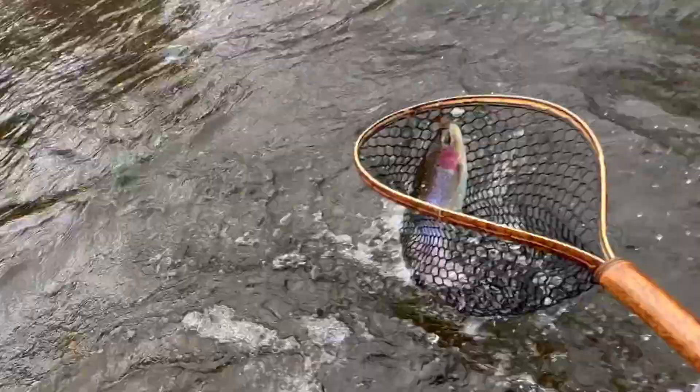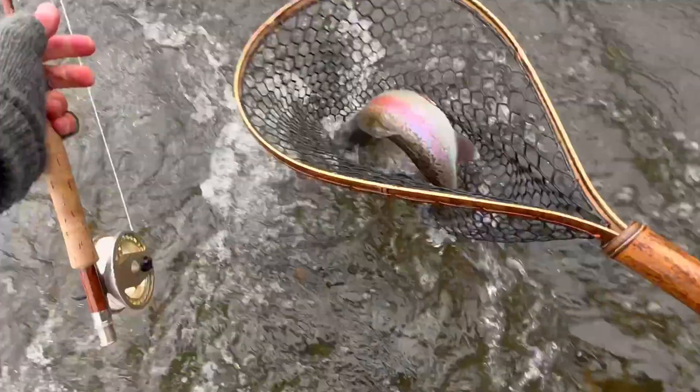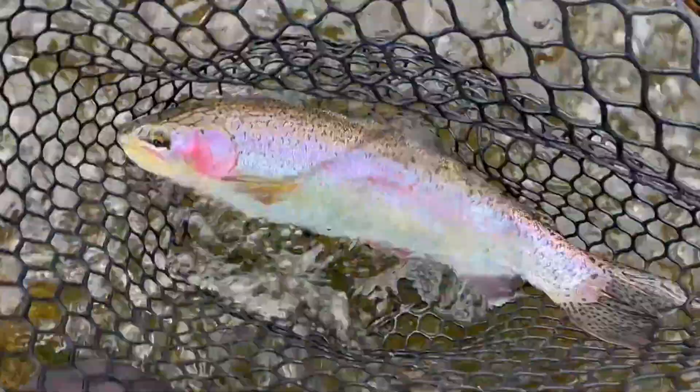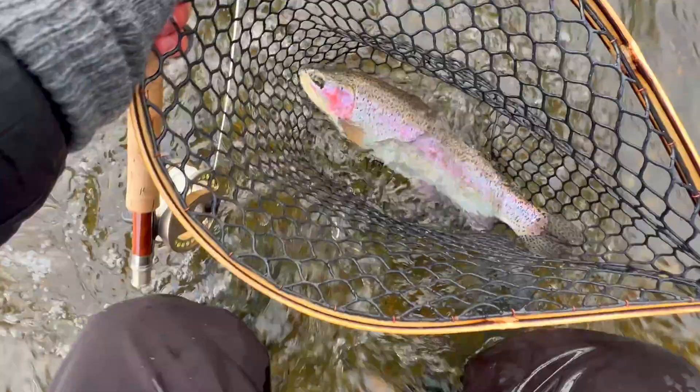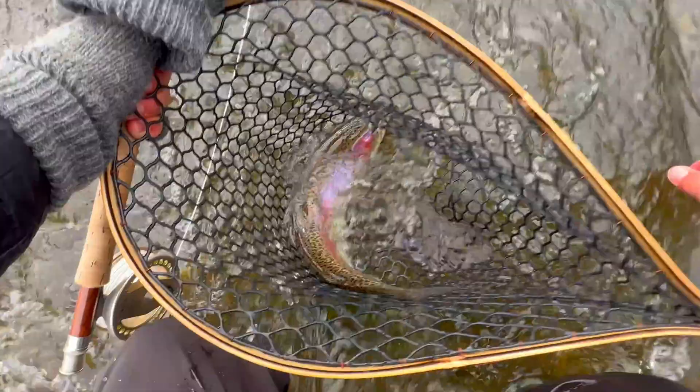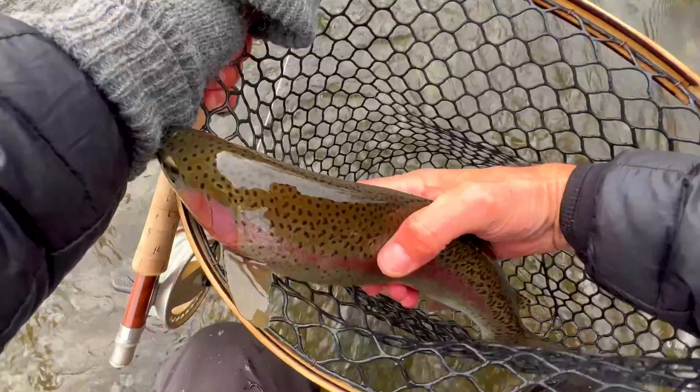Nice! Holy smokes, that is a big fish! Wow, look at that guy — it's already unhooked. Look at the size of this guy, holy crap, that is a beautiful fish. All right, let's let him go. Oh yeah!